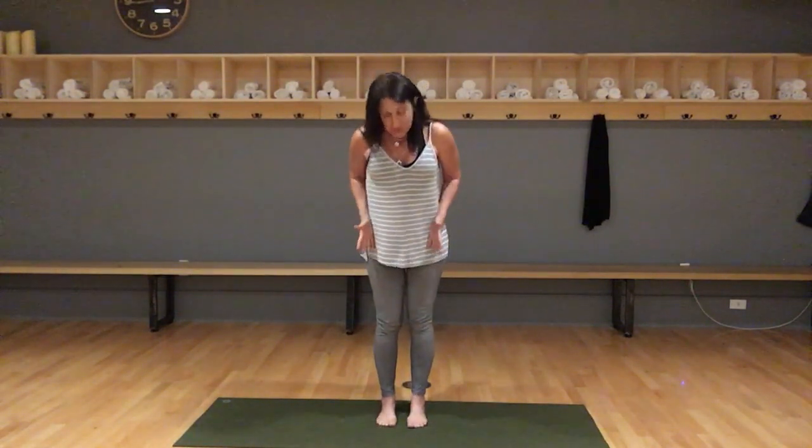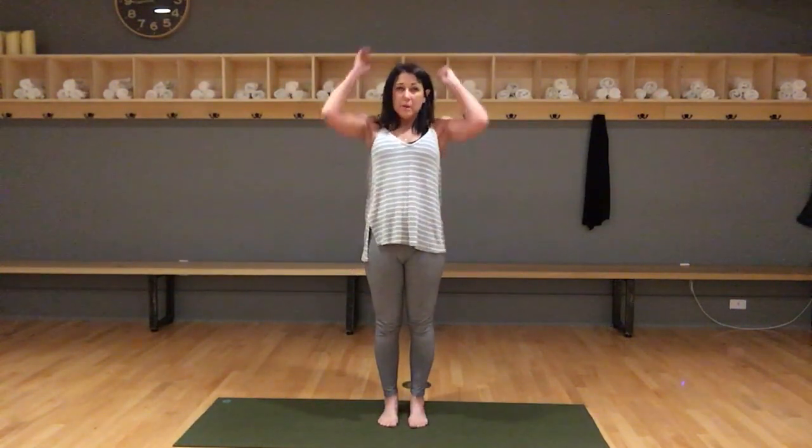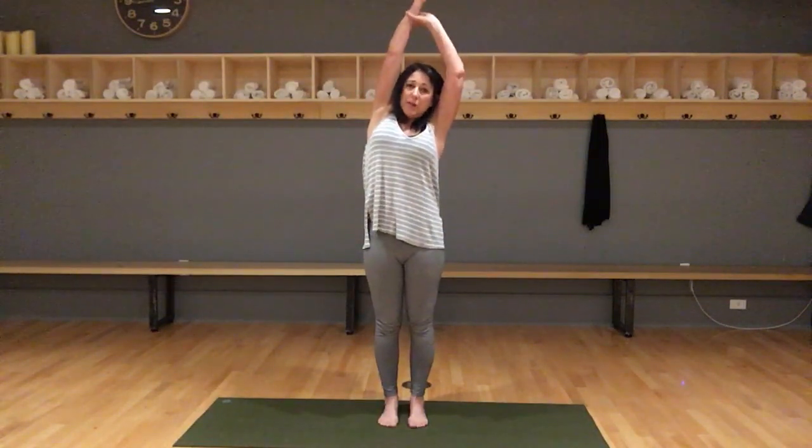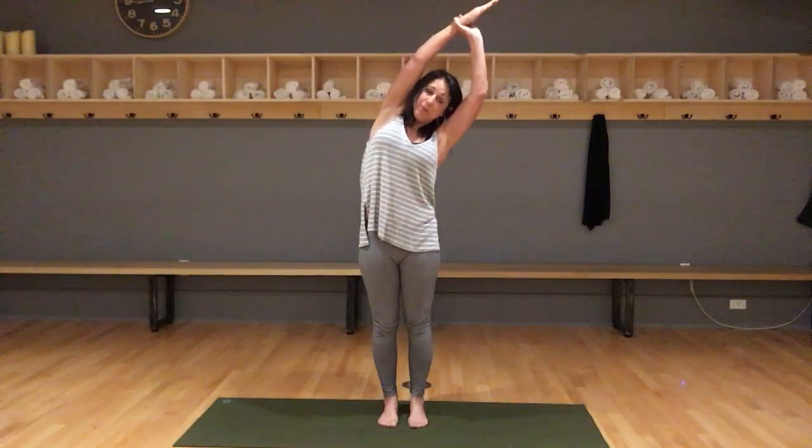Start standing with your feet about hip distance apart. Press the ball of your foot down and the baby toe side of your foot down, but relax your toes. Press on the heel, inner and outer heel. Now try and press on the front of your foot as much as the back of your foot. Reach your arms up, hold on to the forearm, and reach up — feel that stretch from the hips to the ribs and lean over to your right.